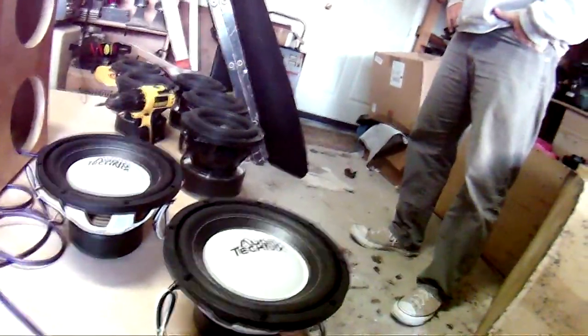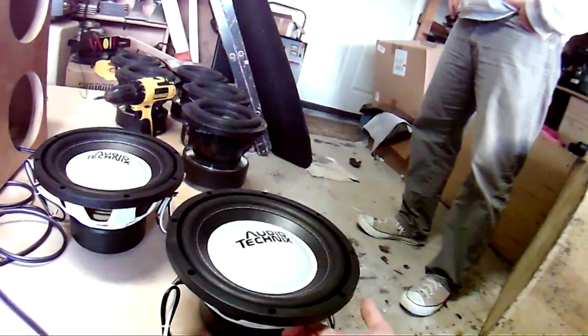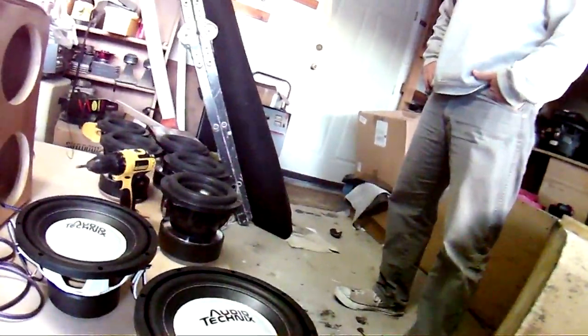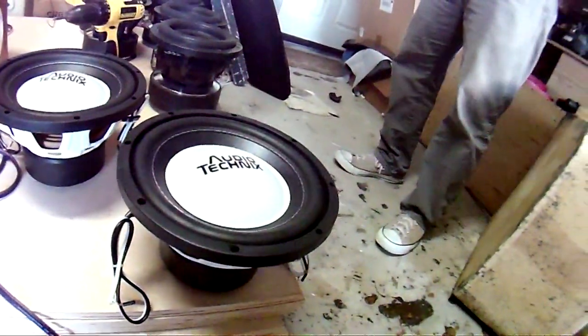I'm having them build me a box. We're talking about frequency — I like my lows, but at the same time these are entry-level subs. Hopefully we can get the tuning around 30 to 32Hz so it'll still play the low notes. If you really want lows, we could do a fourth-order bandpass — that'd be something crazy.